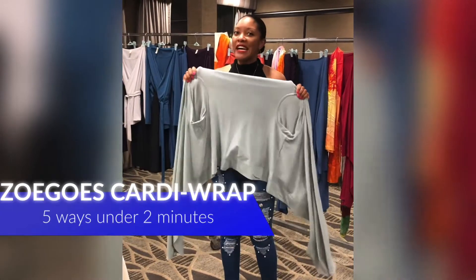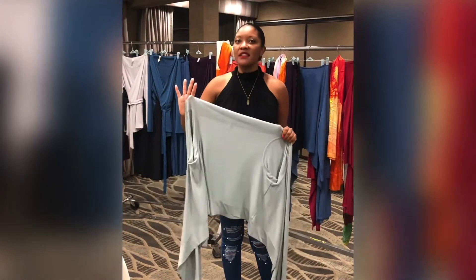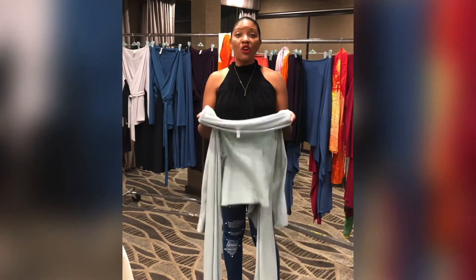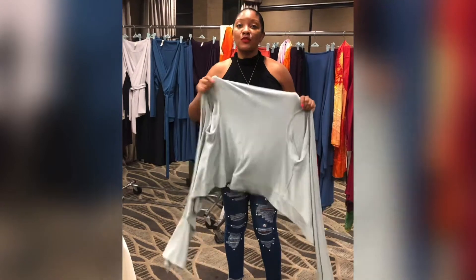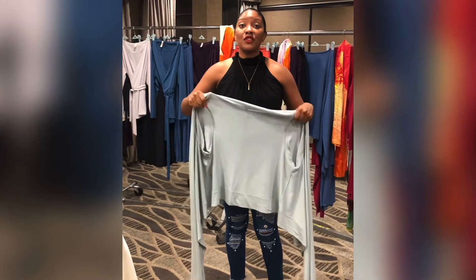I'm going to try to tie the Zoe Goes Viv Wrap four different ways in less than two minutes. This is probably the most versatile cardigan I've ever held in my hands and it feels like butter — it's so soft. So I'm going to try to do this four different ways in two minutes. Ready, set, go.